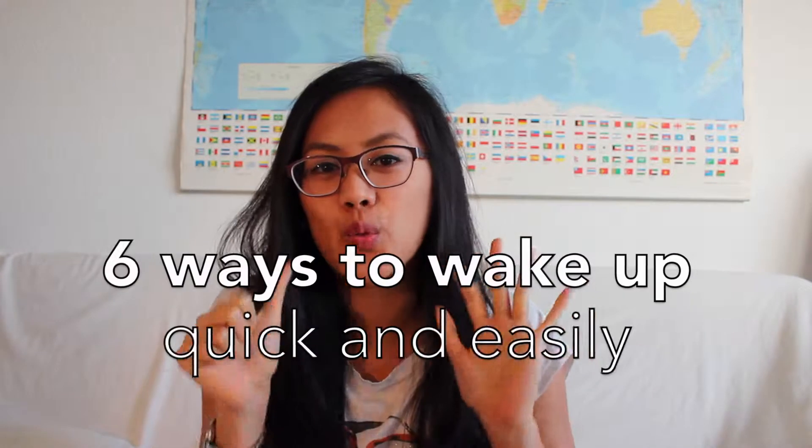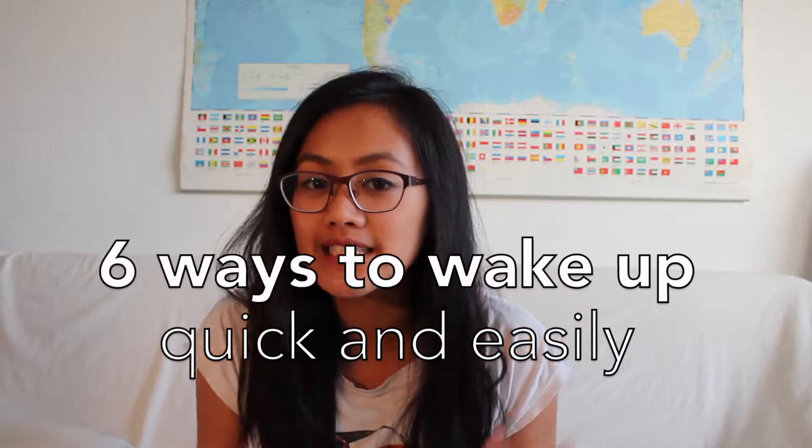Hi guys, welcome to another video. It's Surae and today I'm going to show you six ways to wake up quick and easily.